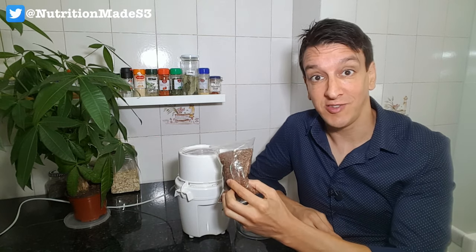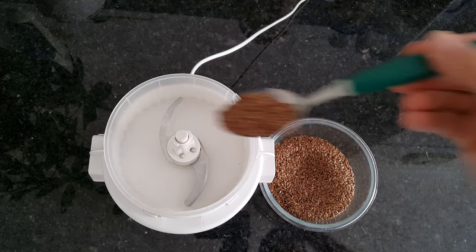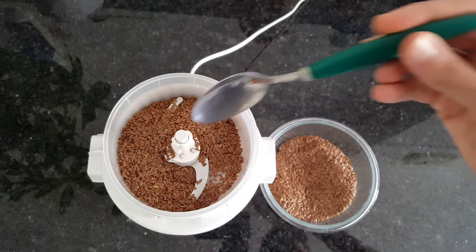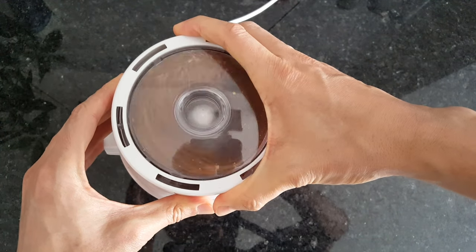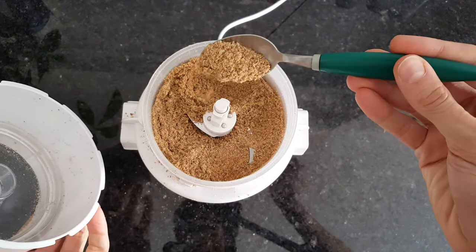Let's look at how to grind flax seeds and how to store them to preserve all those omega-3s. Super straightforward — take a few tablespoons, add them in your blender or food processor. We need enough so the blades can catch, five or six tablespoons. If your machine is smaller, like a NutriBullet, you'll obviously need less. Grind for a few seconds and you'll see it's now in powder form.